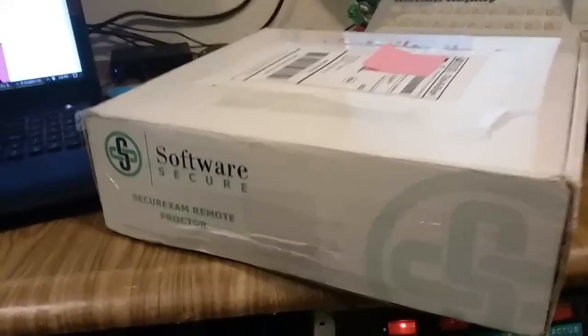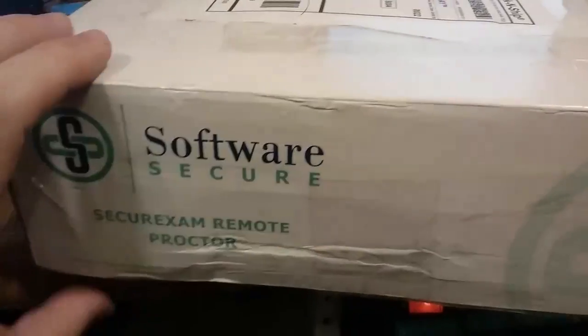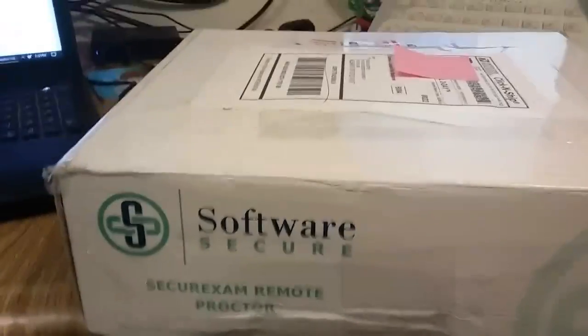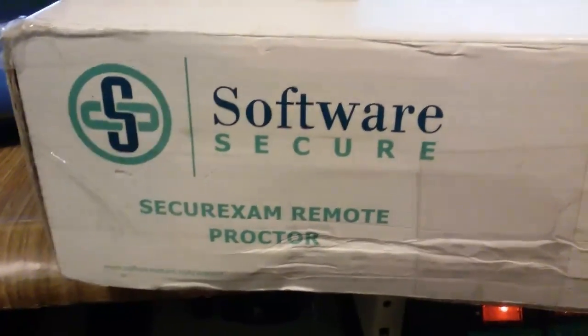Hi there, I'm Brad, and I'm about to show you some weird stuff I've gotten in the mail recently. First of all is this thing from Nick Caesar, and it's a Secure Exam Remote Proctor.